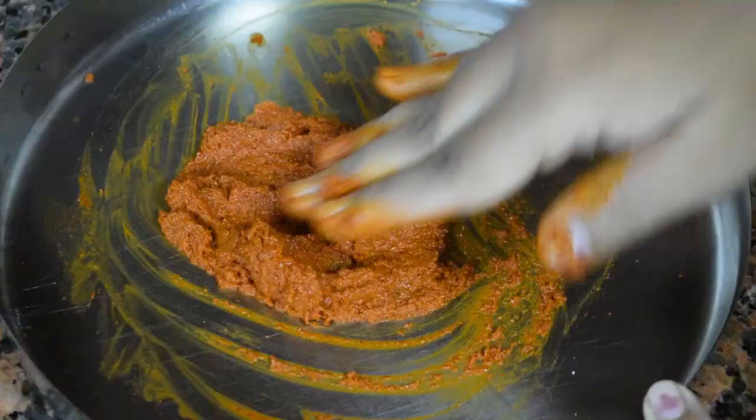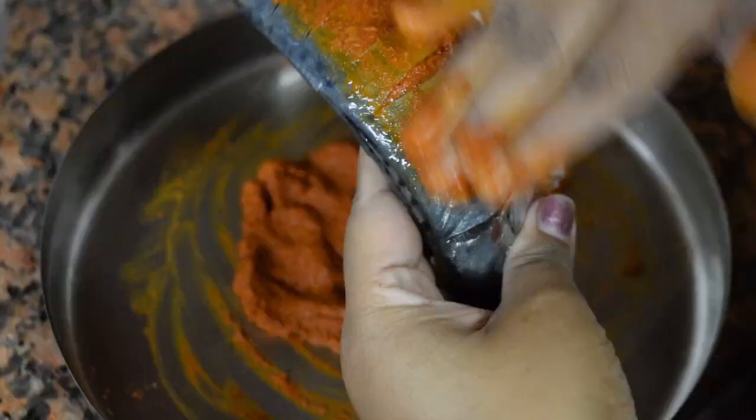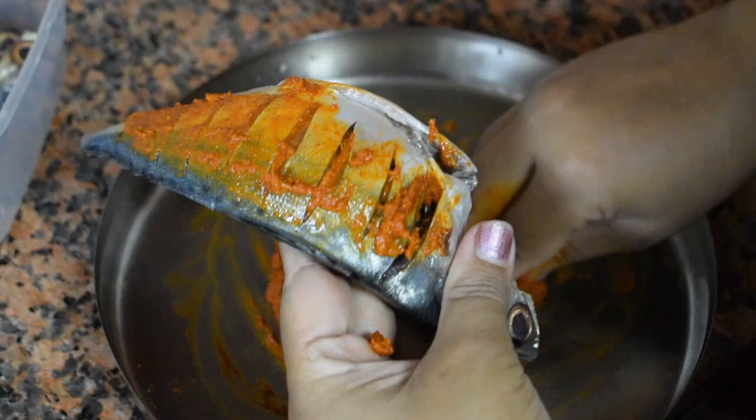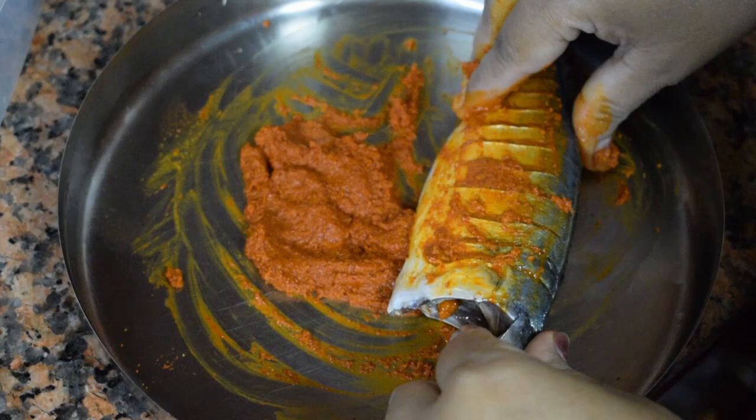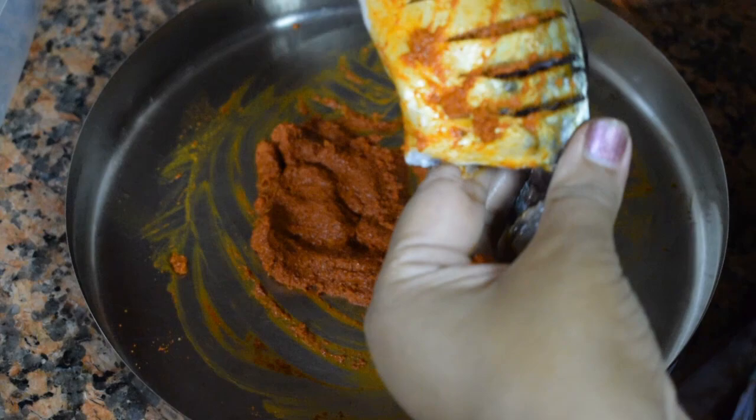Add around 1 teaspoon of vinegar to mix the spice powders. Vinegar is optional — if you don't like it, you can use water instead. Mix it well and check for salt. Apply the marinade to the fish, always from the tail to the head, so the masala gets into the slits and you get a nice flavor.